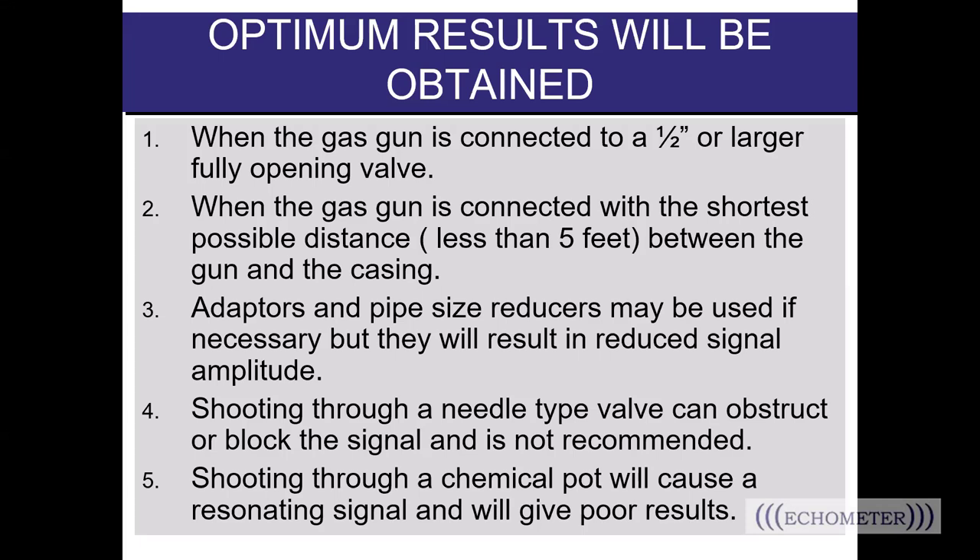Once you fire the shot, if the pressure wave has to travel eight to ten feet around curves and through valves, you'll see a lot more noise as that length of pipe acts like an echo chamber. You need as much energy as possible from the shot, so a short direct line to the wellbore will provide the best result. If eight feet is your only option, make sure the path is open and you're not shooting through multiple valves that will choke the shot. You may need to increase your pressure differential for more energy. Adapters and pipe size reducers may be used but will reduce signal amplitude. Shooting through a needle-type valve is not recommended, and shooting through a chemical pot will cause a resonating signal and poor results.